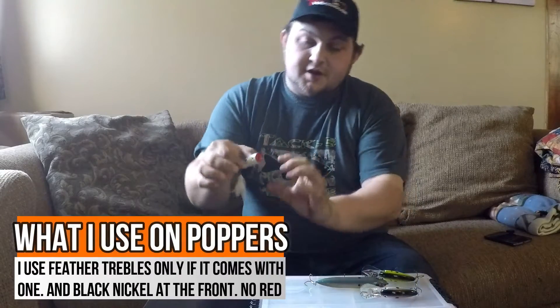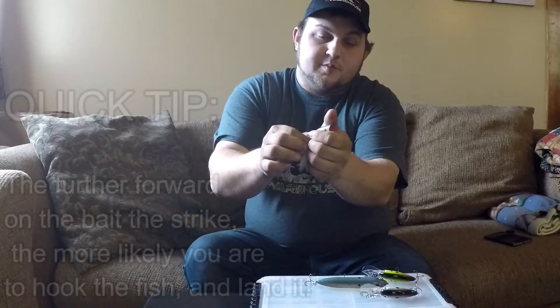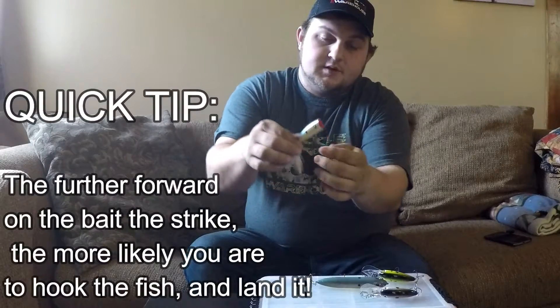On a popper like this I'll leave the feather on, but if it doesn't come with one I usually won't add one to the tail, because I want that strike to come up at the front. I want them to essentially headbutt this bait — that's three more points from an additional treble hook, which is going to increase your hookup ratio.